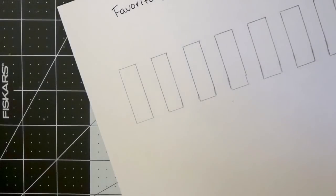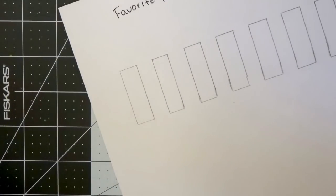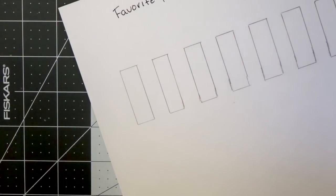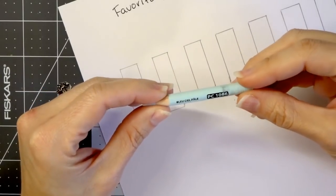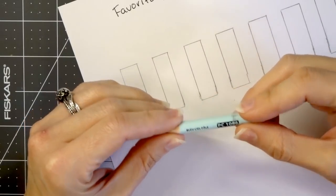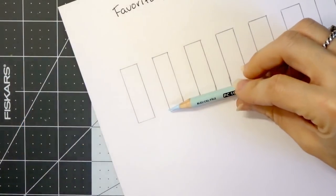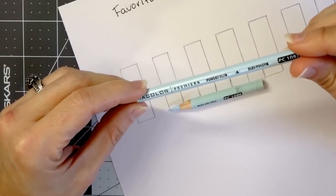I thought we would start with blues because blue is one of my favorite colors and I find that I use it a lot in my coloring pages. When I say blues, I don't necessarily just mean your typical blue — I mean the other blues as well, like the blue-greens, the teals and the turquoise. This is one of my absolute favorite blue highlight colors — the sky blue light. I really love this color. Another one you can use for highlights is also the powder blue, which I really love.